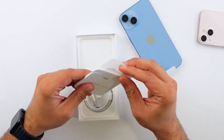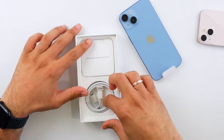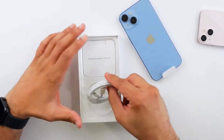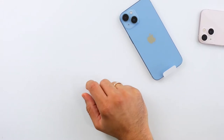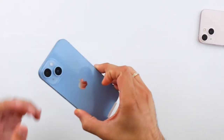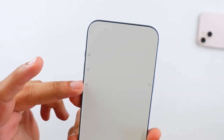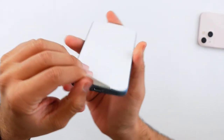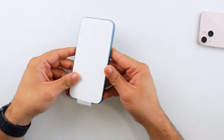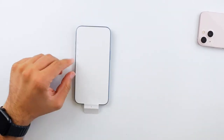In the box there's a quick start guide, an Apple sticker, and a USB-C to Lightning charger. That's pretty much the unboxing experience — not much else to talk about. You can see the white display cover has little symbols showing where the alert slider, volume up, volume down, power button, and the Lightning port are. Let me go ahead and peel this plastic.